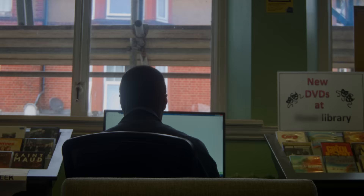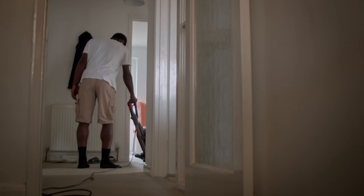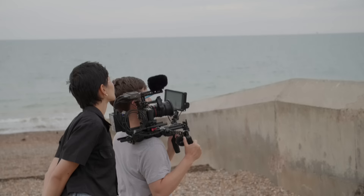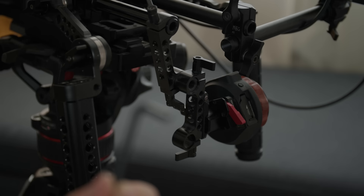To build a rig like this from scratch costs about $2800 without lenses, but fortunately I had most of this kit from other shoots I've done over the years. What I've learned from this is that for me, the ultimate rig is one I can tailor to whatever I'm shooting — the flexibility to shoot like this or like this, so long as you don't mind spending a bit of time with one of these.